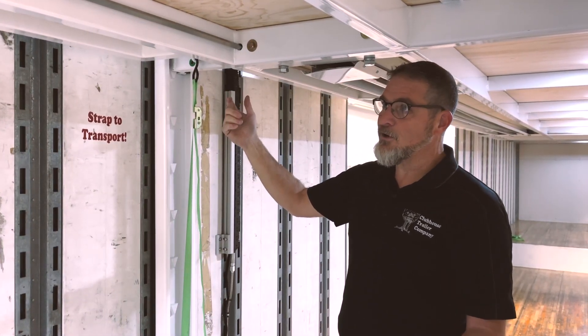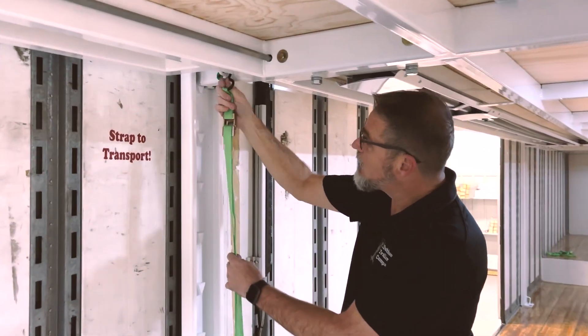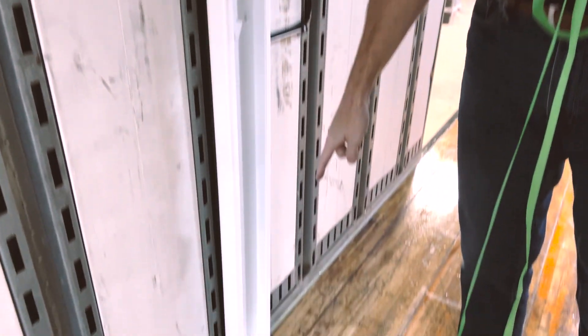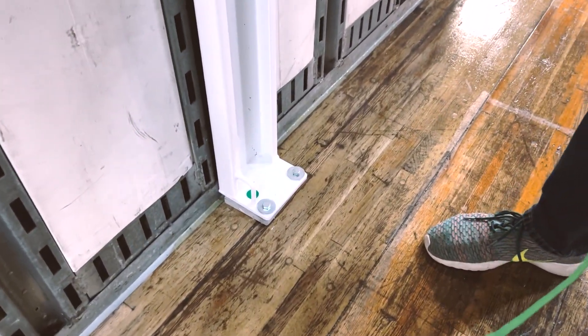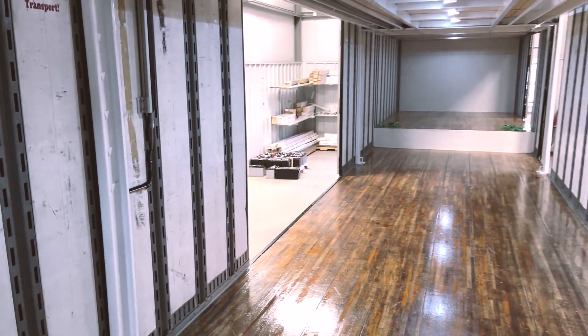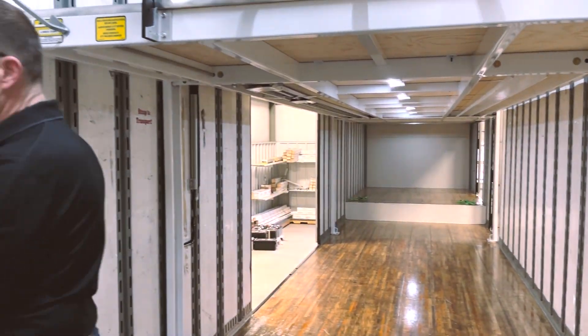To lower the flying carpet, the first thing we're going to do is remove the straps. You'll notice the green dots at the top and the bottom as a great check reference to make sure that has been done. We're going to pull these green straps from all four corners, then grab the pendant.